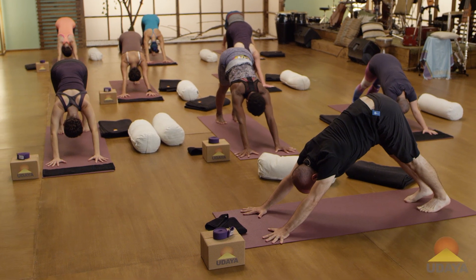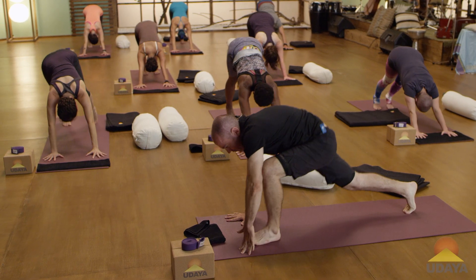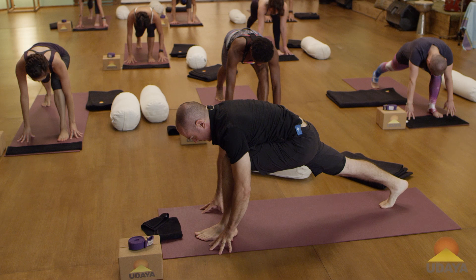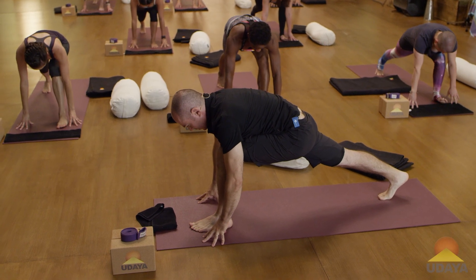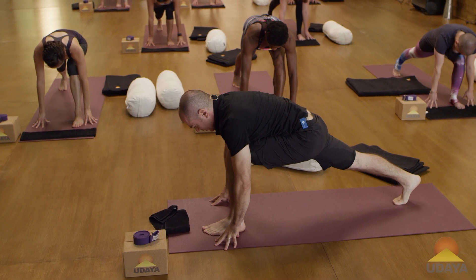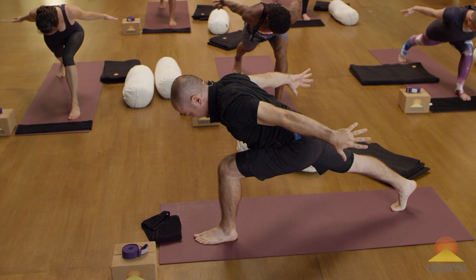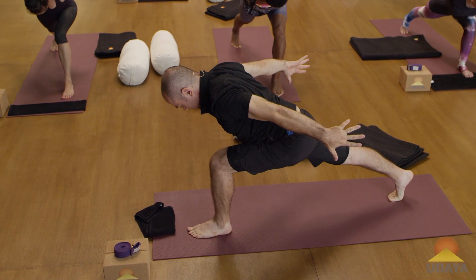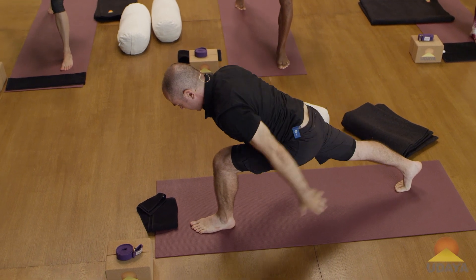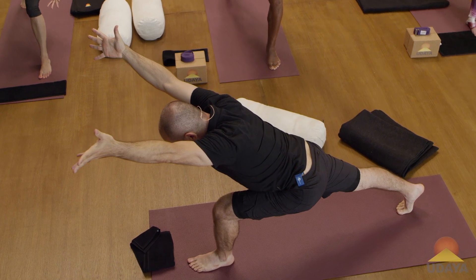Feel the difference between your right and left side. Step the left foot forward. Set up your stance, set up your base, your foundation. Legs working as partners — gives you access to your core, lift the belly. And then take your arms up behind you. Crown of the head leading. Nice, soft breath. Sweep the arms forward. How long can you get? Wake up your back body, wake up the belly as well.